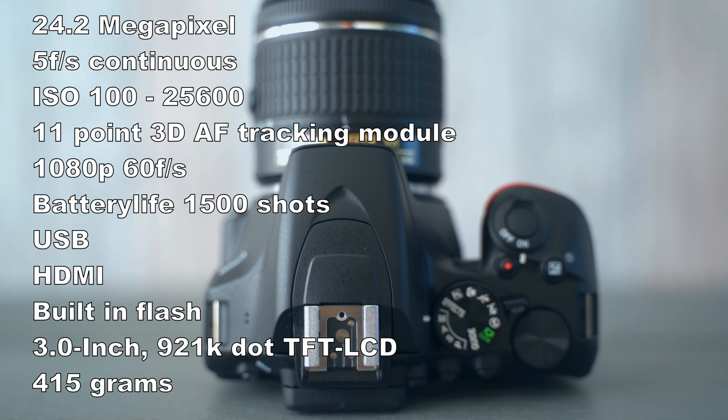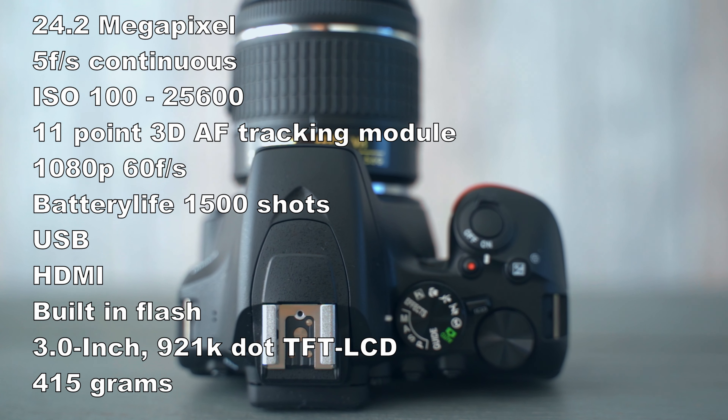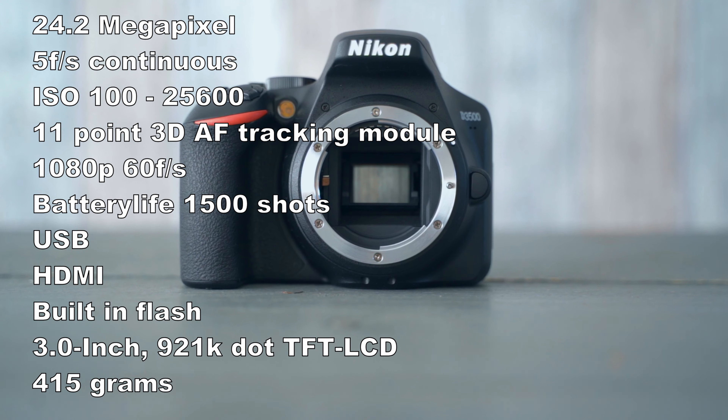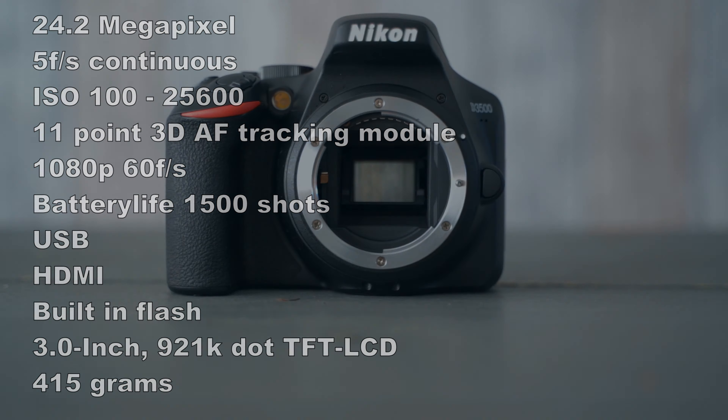Battery life that lasts for days, an SD card slot on the side, USB and HDMI ports, a built-in flash, a 3-inch 921k-dot wide viewing angle TFT LCD screen on the back, and the total package weighs just 415 grams. But is this any good?